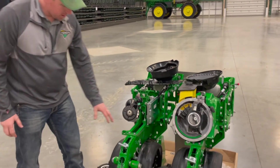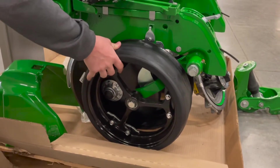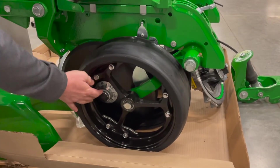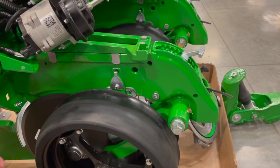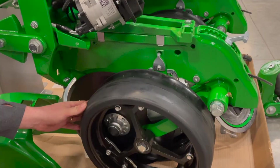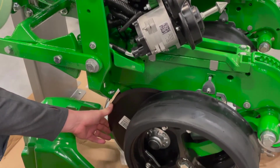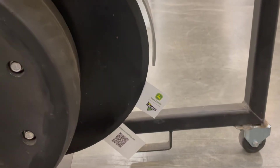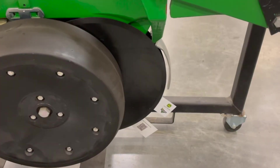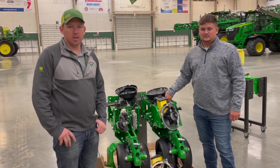Moving on to other parts of the row unit — you can see the spoke gauge wheels, which are an option on all retrofits and new planters. They make it easy to clean out mud in tougher conditions. Check that the lip is good and intact with no chunks missing. The gauge wheels should make slight contact with the true v's, so check those to make sure the bezel is still good. When setting your true v's at the beginning of the year, use a business card wedged between the two true v's — you want an inch and a half to two inches. If not, pull the gauge wheels off, remove the true v's, and add or remove shims as necessary. For any questions, contact your local Landmark dealership.